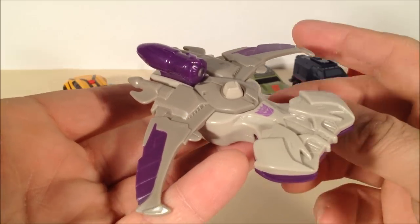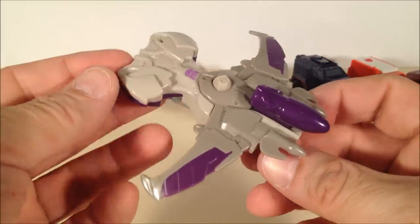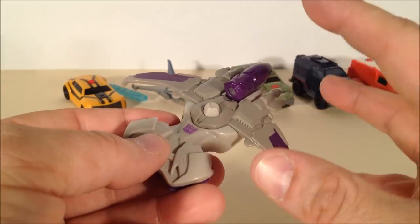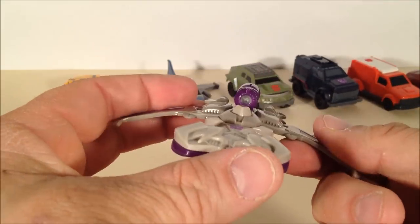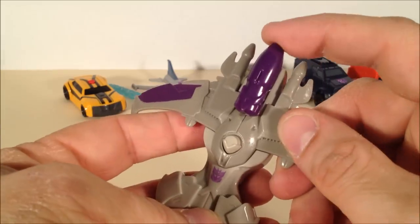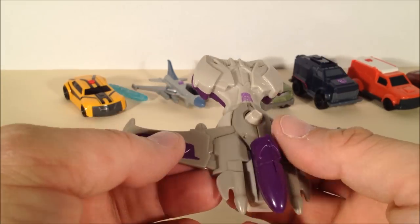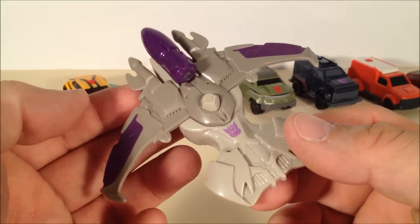Here's the second figure of the set. This is Megatron in his Cybertronian alt-mode spaceship. He does look pretty nice. Like Optimus, he has an on-off switch, which is for his first gimmick. Megatron's got two gimmicks — he's the only one that really does. He's got a nice bright green LED; push down on the cannon and you get that. And for a little added bonus, this purple bit is a missile, so you can push down on his head and fire it quite forcefully. Very nice.